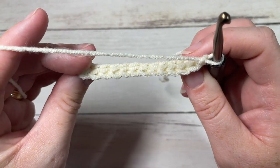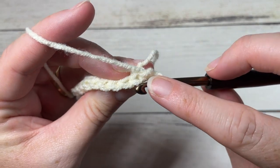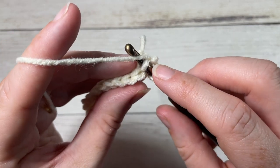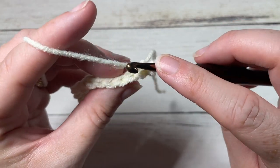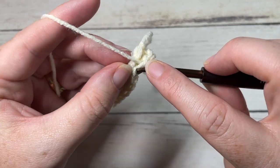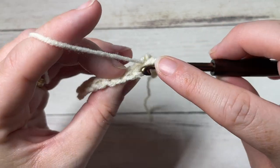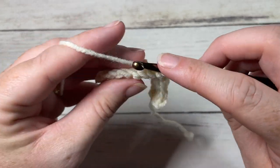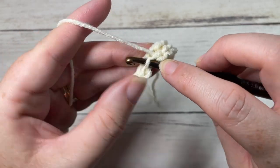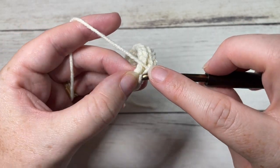We're now going to continue working slip stitches, this time working in the back loop only. Looking at the top of your stitch, you'll see a loop closest to you and one further away — the one further away is your back loop. Slip stitch into that first stitch, then continue working in the back loop only and slip stitch in each stitch all the way across. At the end of row two, chain one and turn your work. These first few rows can be a little finicky with slip stitches, but it gets easier as you go.